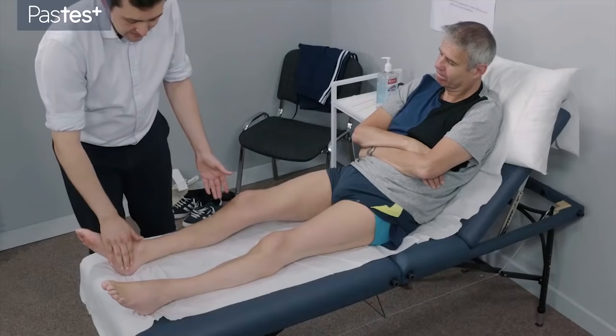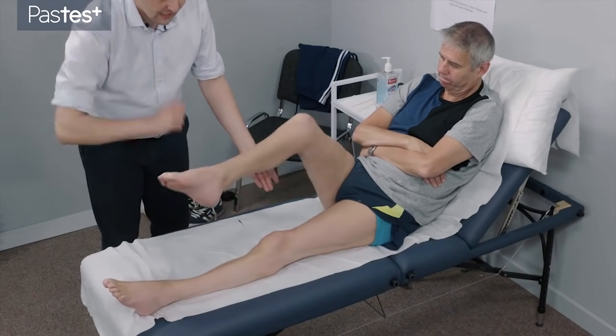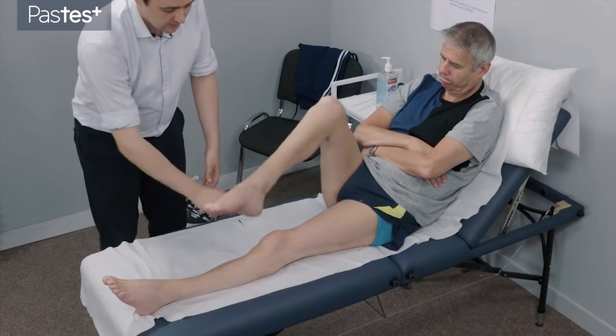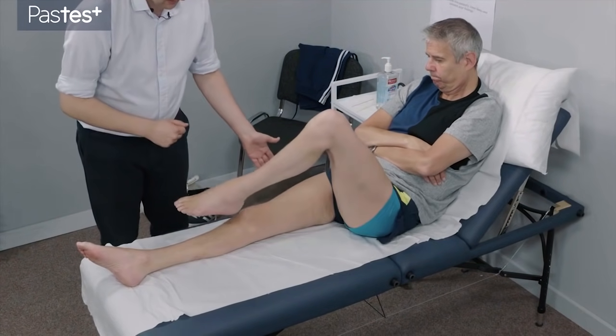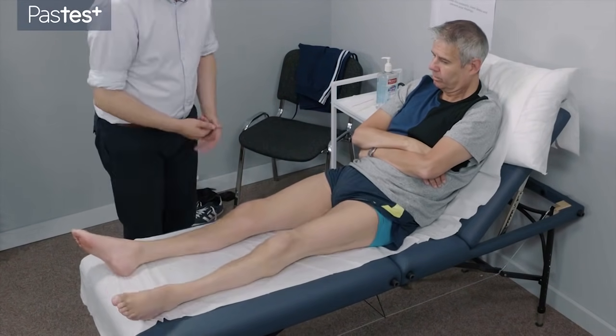The next thing I'd like to do is if you can just pop this heel onto this knee for me. Run it down the leg. Lift it off the leg. And back up to the top and down. Good. And now can you do the same but with the other leg. Good. And relax.